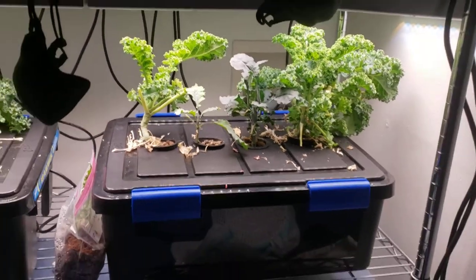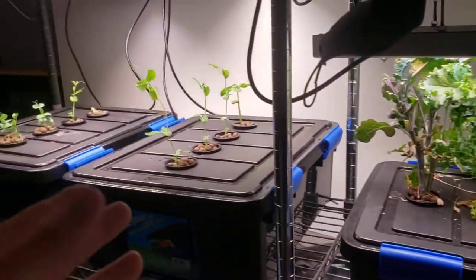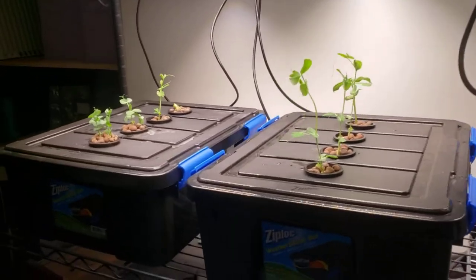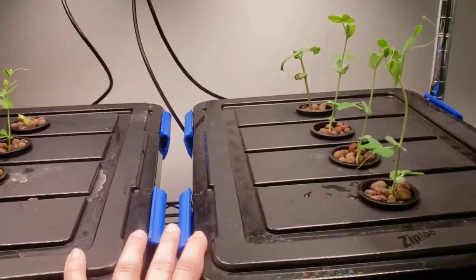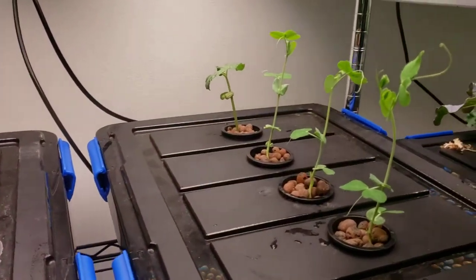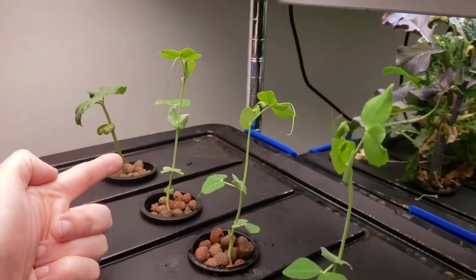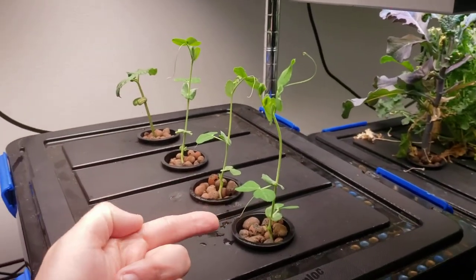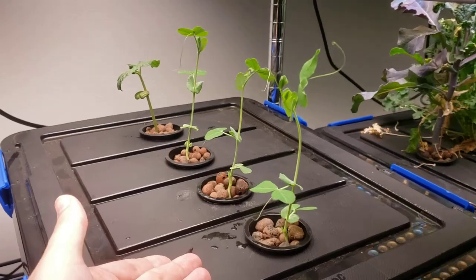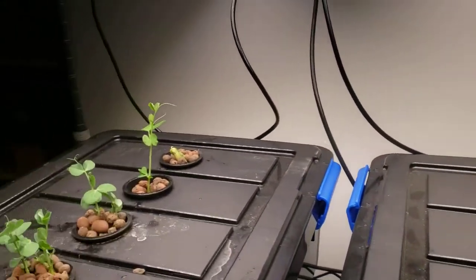The laundry room hydroponic garden expands. I've gone ahead and cleaned off this rack and got a couple more six-gallon buckets with four plants each, like I did over there with the kale. But this time I have green beans and two different types of peas — one snow pea and one sugar pod pea, the flat kind, the round kind — edible pod peas.